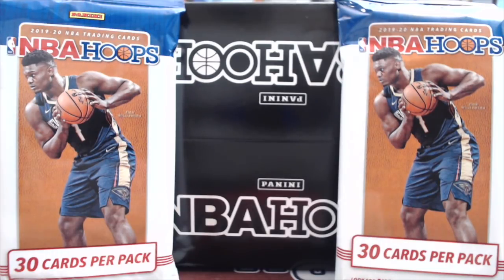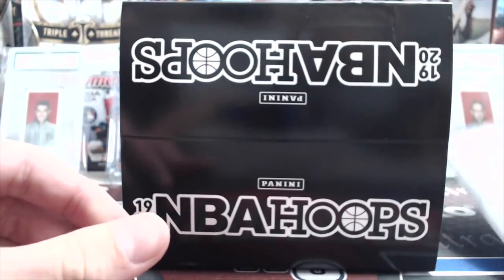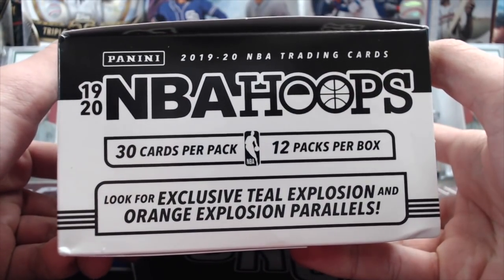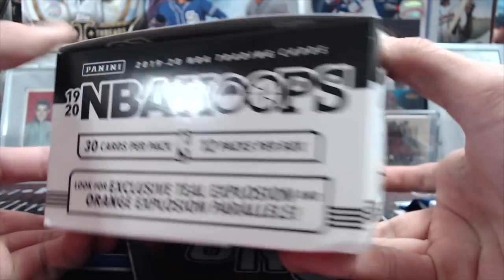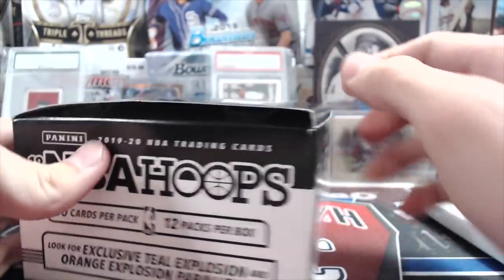They shipped it to our house today, Monday. I think we ordered it Thursday or Friday, so it came really fast. The retail is going to be out before the hobby, so you can see what you can get here. The box is very generic looking — black and white box, very generic looking actually.